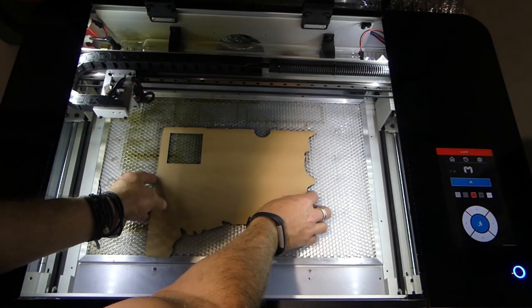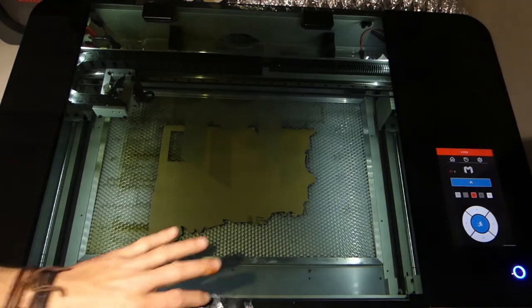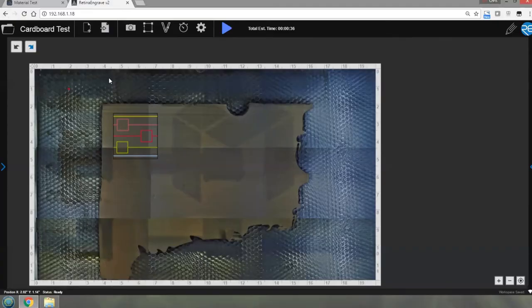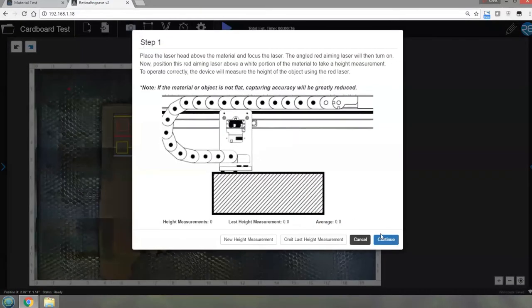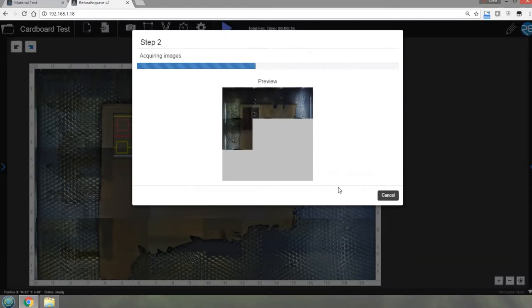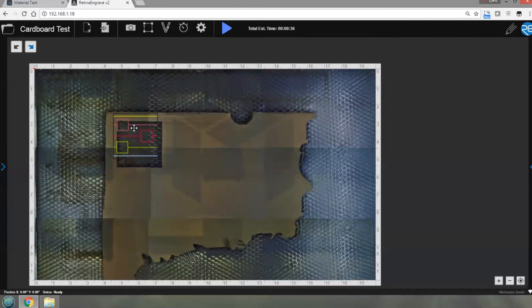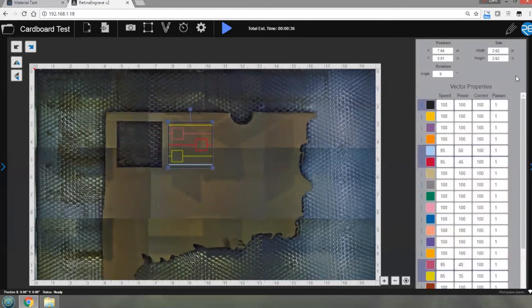We'll put our cardboard back in and close the lid. We already know it's focused at the top of this material so that's fine. Now I need to move things but I can't see where the hole is, so let's take pictures of the bed again. Of course, because I took the material out and put it back in, it's going to have moved position. As soon as this refreshes it'll probably not be at the same place - and sure enough, it's not in the same place. So we can grab hold of this and move it over.